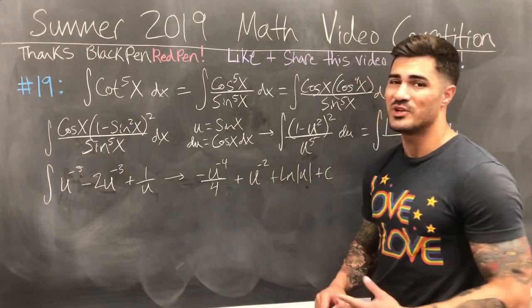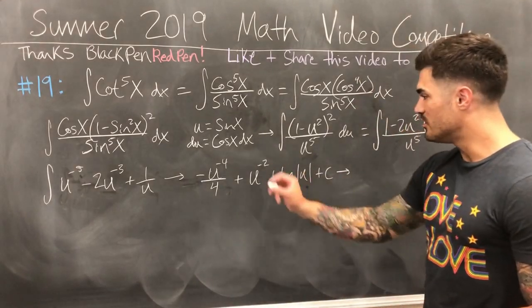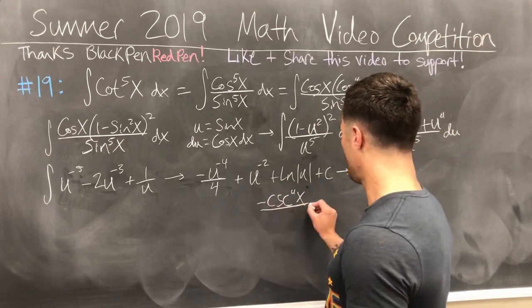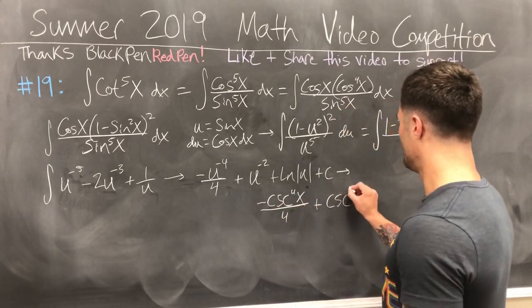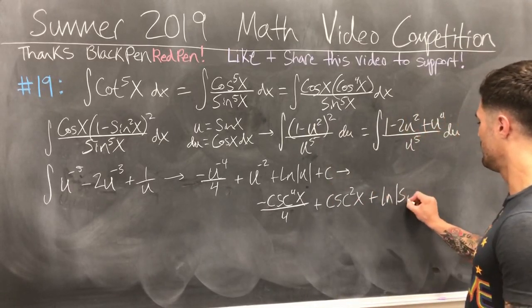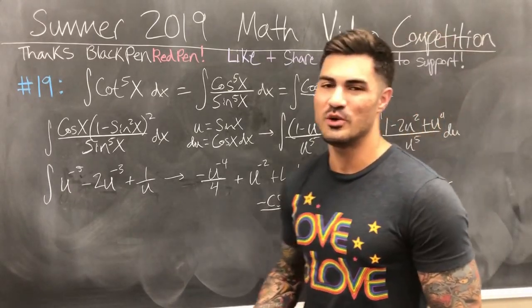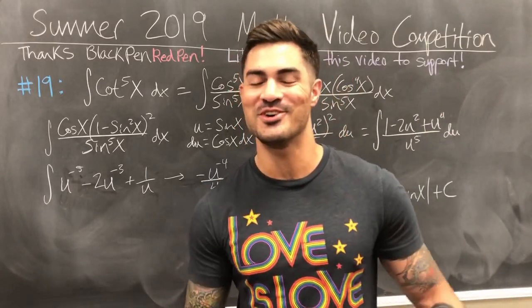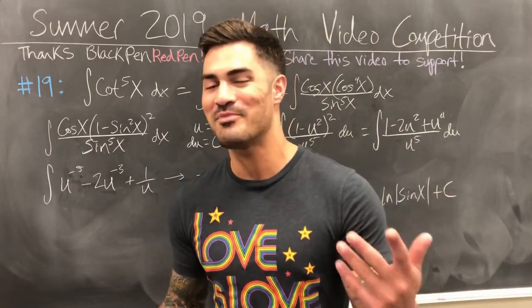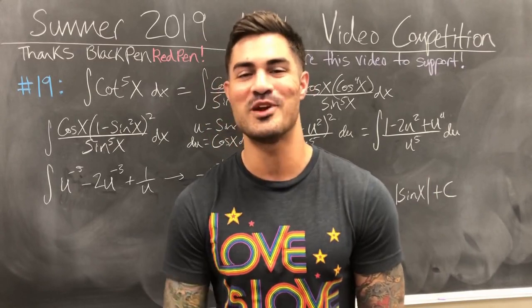Going back to x, sine x equals 1 over cosecant x, so I can replace the u's with cosecants where appropriate. The final answer is: negative cosecant to the fourth of x over 4, plus cosecant squared of x, plus ln of sine x — and don't forget plus C. Hopefully you enjoyed this video. Check out Black Pen Red Pen's channel, check out my channel, don't forget the plus C, and don't forget to flex those brain muscles. See you in the next video.